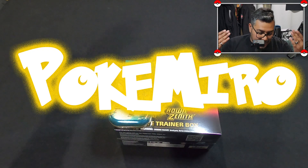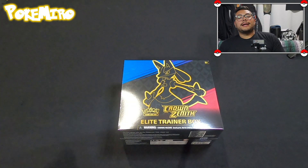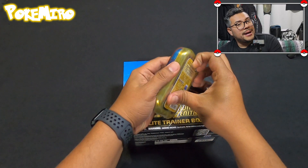Hey guys, welcome back to another episode! Today we got some Crown Zenith. We didn't get release date status like we have before, but hey, we're here! We got two items for you guys.